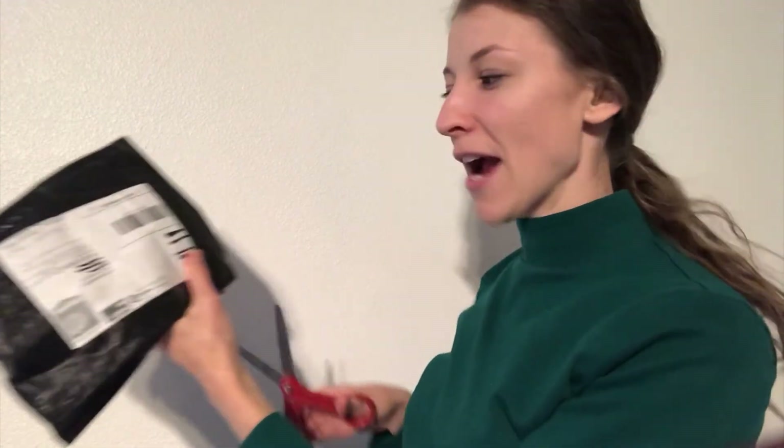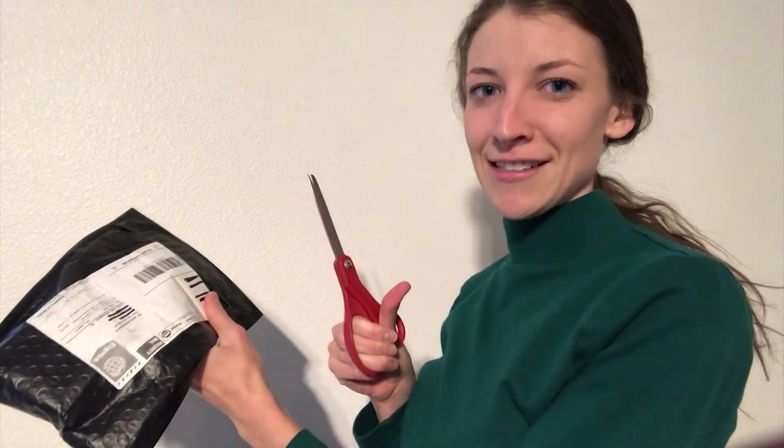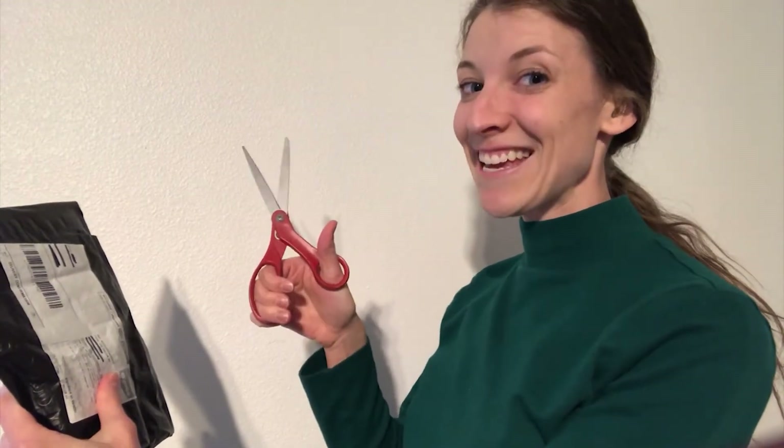Do you like to open your packages by hand or with scissors? I prefer to do it with scissors because it's cleaner, but I know I could run into the risk of accidentally cutting something. Today it doesn't seem like I'll have that problem, so scissors it is. I would love to hear how you open your packages in the comments below — do you use scissors or do it by hand?